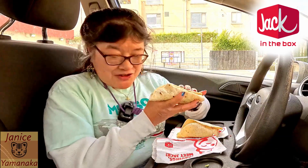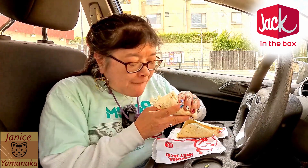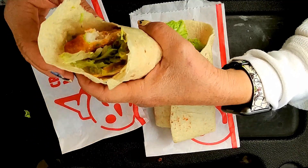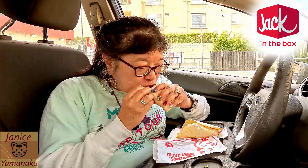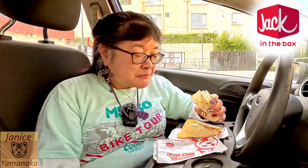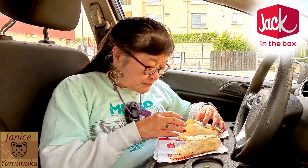Let me try the non-spicy one first. The fish is crispy on the outside and fluffy on the inside. And the pickle gives it a little bit of tang.